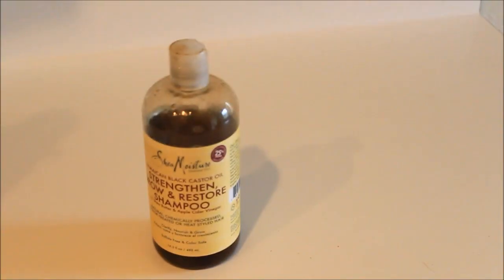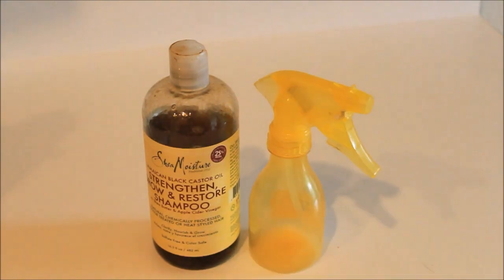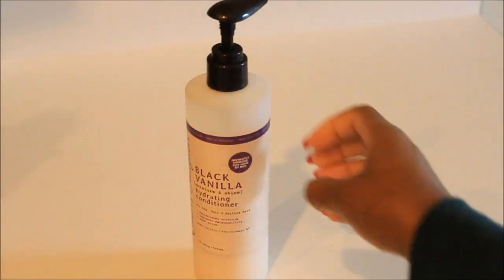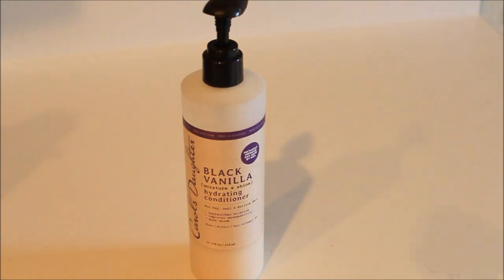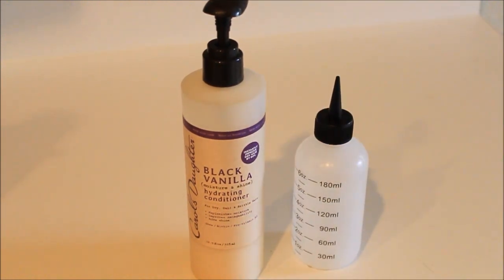I am in desperate need of a wash. So I'm using this shampoo, the Strength and Grow and Restore by Shea Moisture. And I'm using the hydrating conditioner by Carol's Daughter, as well as the applicator bottle and the spray bottle for the shampoo.